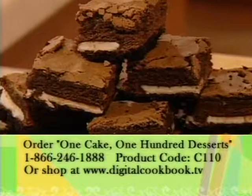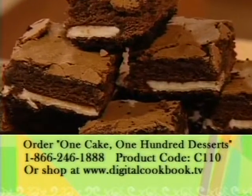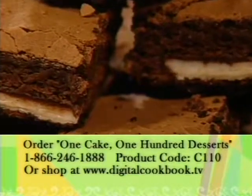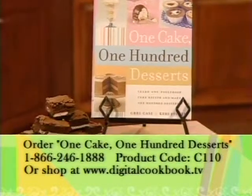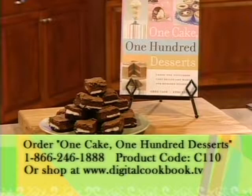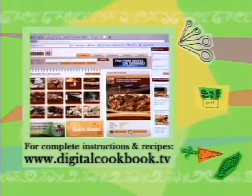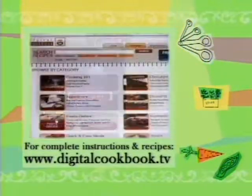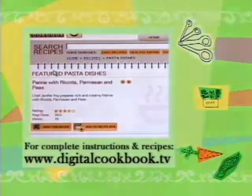To order the One Cake, 100 Desserts Cookbook, use product code C110 and call 1-866-246-1888, or shop online at digitalcookbook.tv. It was great having Carrie cook with us. If you'd like a list of step-by-step instructions for this or any other recipe from our series, head over to our website, digitalcookbook.tv, where quick and easy cooking is always a click away. I'm Eileen Avery, and I'll see you next time.